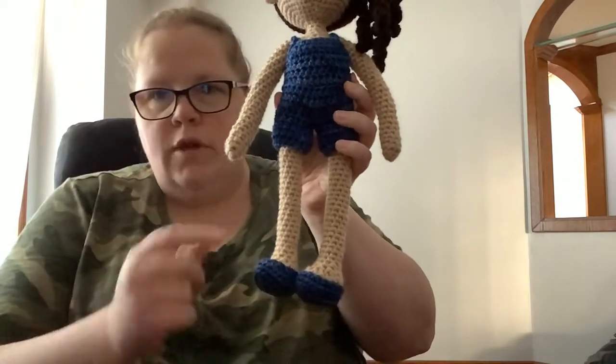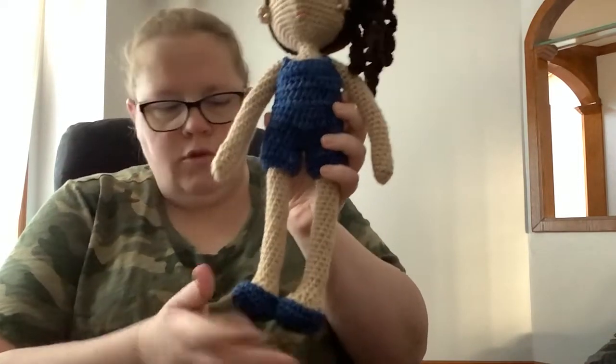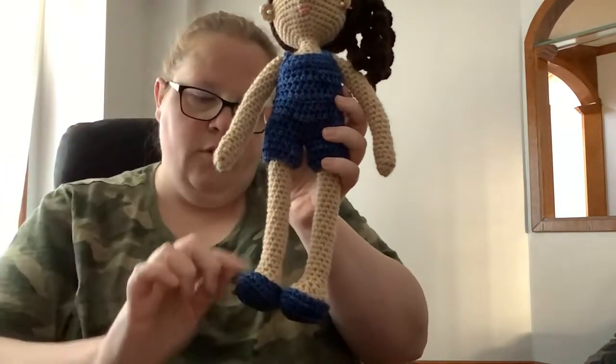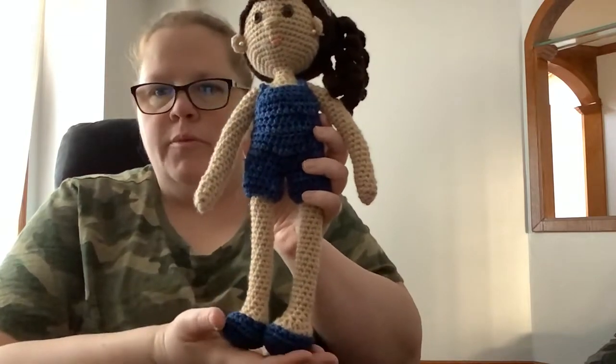She's got some little shoes. I actually overstuffed the feet so the shoes keep falling off, so I'm going to crochet a chain across them just to keep them on her feet a little bit better.